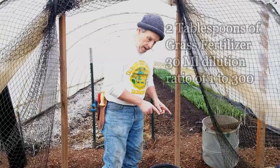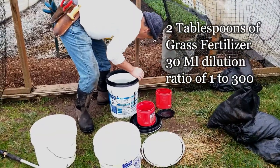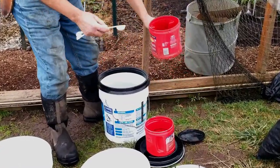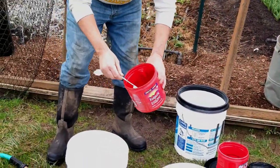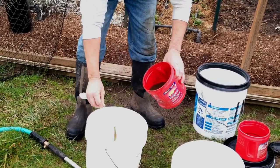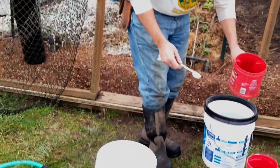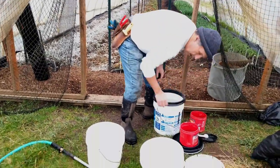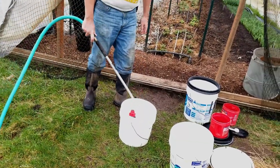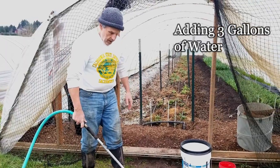The last thing I'm going to add is two tablespoons of grass fertilizer — the JLF. Two tablespoons is about 30ml, and what this gives me is a dilution that's a little over 1 to 300, but not far off. That's a really nice diluted solution that will just help the plants a little bit during this time of year.